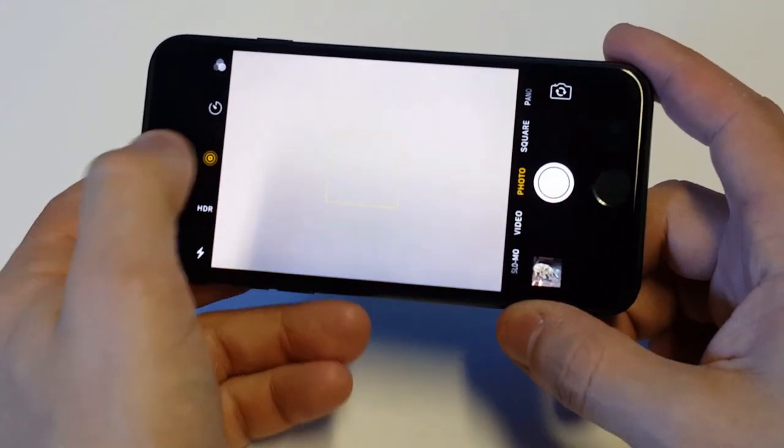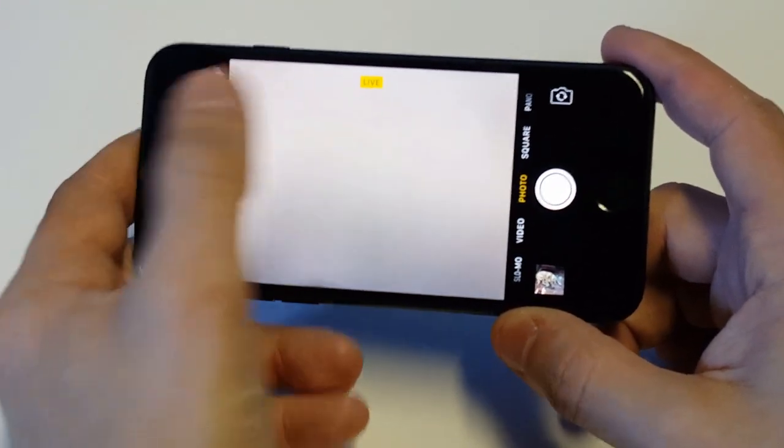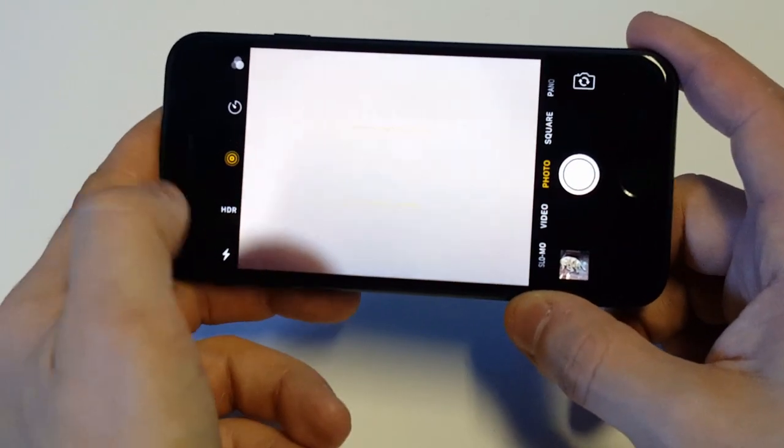Literally all you have to do is tap this little icon right here — you can see it says it turned live off. Tap it to make sure that it's live when you're shooting a photo.